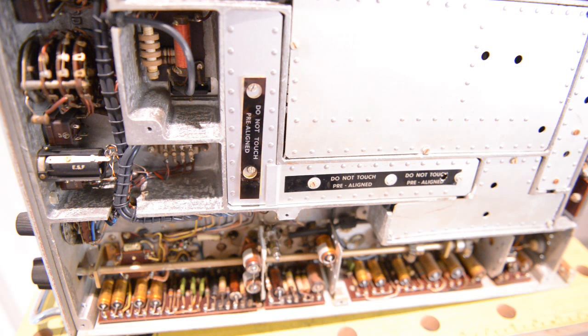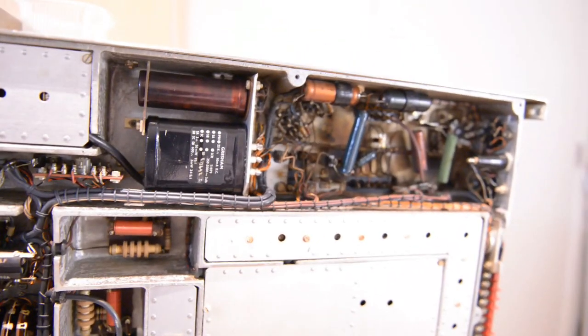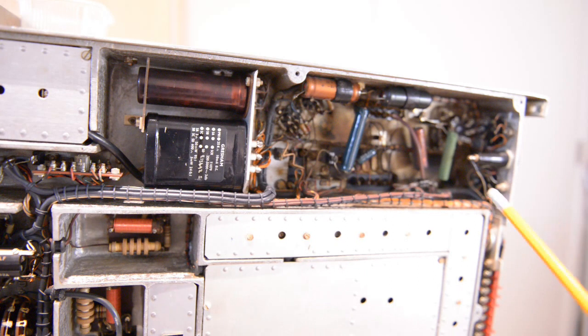First things first, I will check my power supply on the top here. And I have to investigate how the layout is completely — I have to check everything, where everything is, and disassemble perhaps probably some things. I didn't get that far yet.